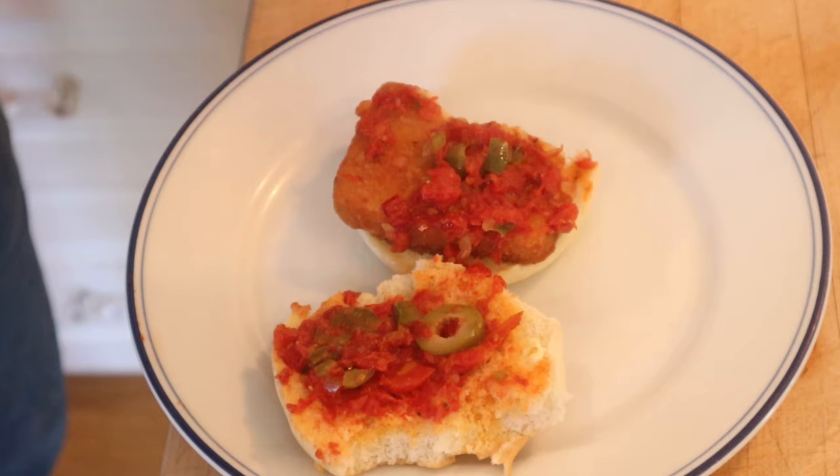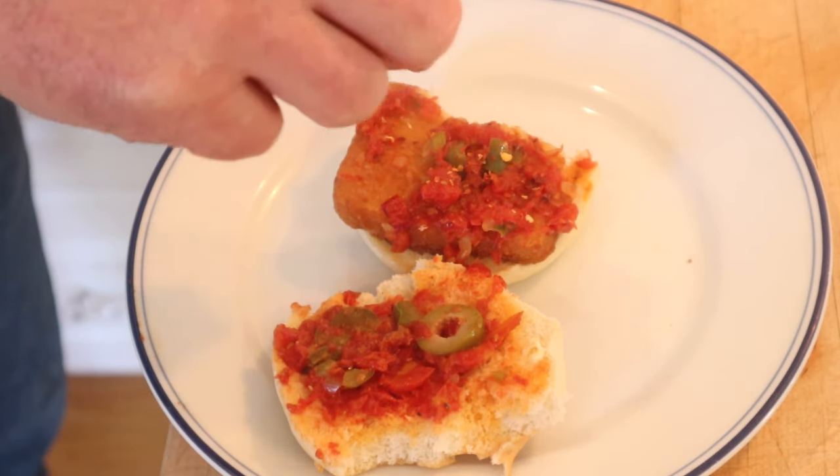I do want to plus it up a little, though. I'm going to add some chili flake — bring a little heat to the party. Why not? Let's give this Creole Sandwich plussed up with a little red chili flake. Ooh. Goes well with everything in there — olives, tomatoes, fish.